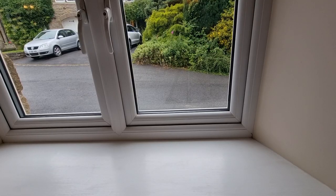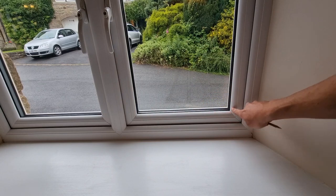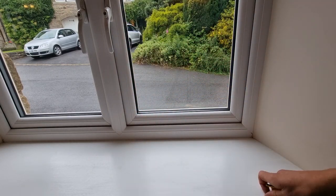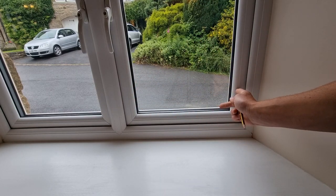The next thing you want to do is locate the back edge of the window beads. In this window it's internally beaded - you can see these beads go right around the edge. In order to measure our glass we need to measure from the back of that bead to the back of that bead.